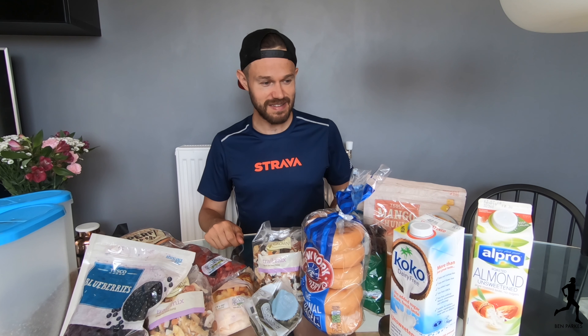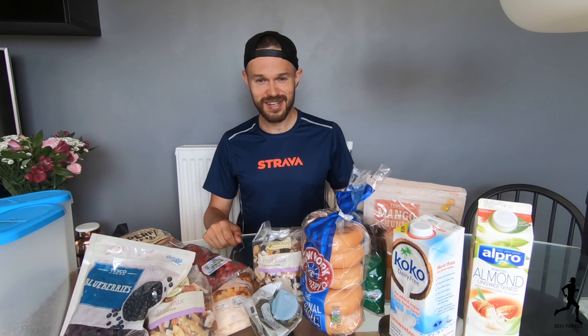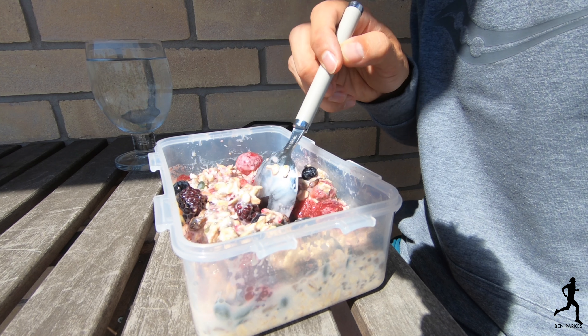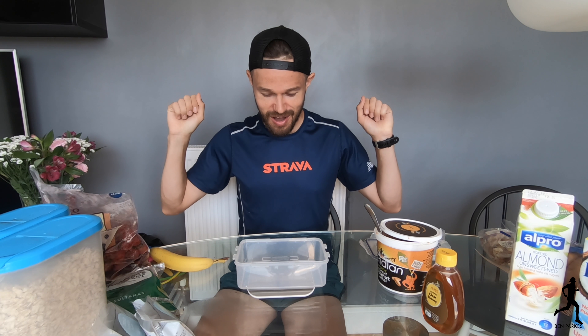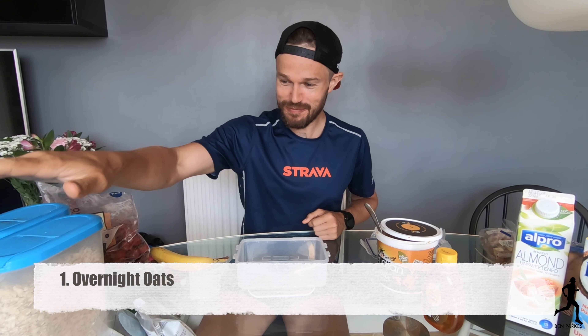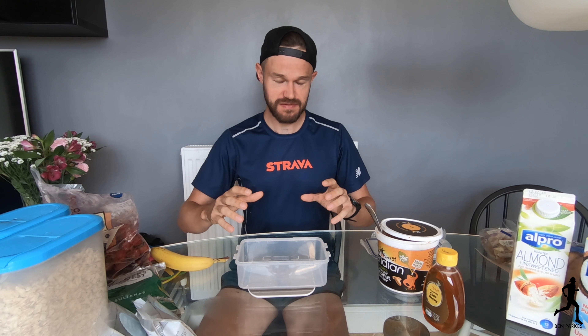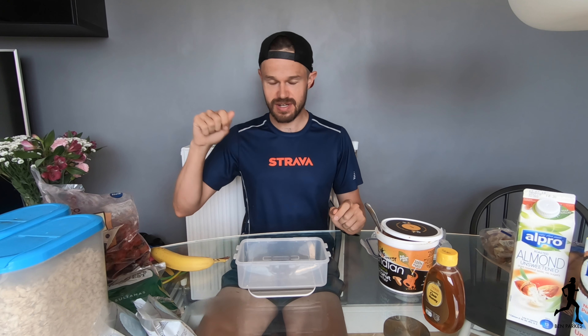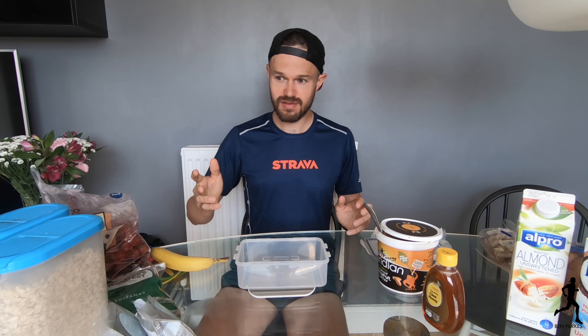So without further ado, let's get into the kitchen. Number one is overnight oats. Basically you need to make this the night before — just before you go to bed you can get it all prepared in the fridge, and then when you get up in the morning it's just ready to go. Pull it out of the fridge and eat it straight away. I like to do this probably two or three times a week.